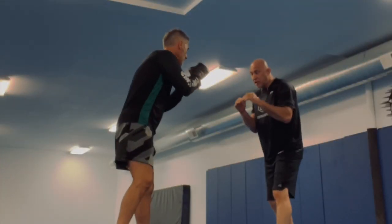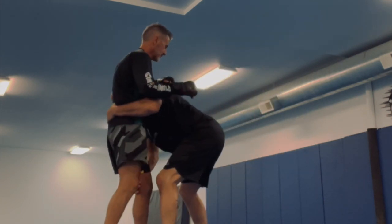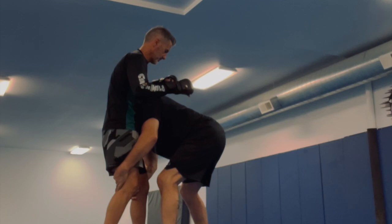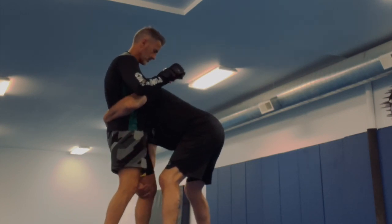Jab, whoosh. Second jab — you be fake — bang. Boom, and I do work here. But not both hands — on the knee. One hand, hook the ribs, and the other hand, boom, the knee.